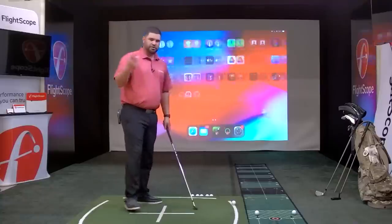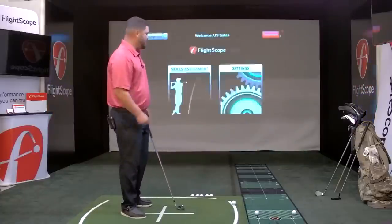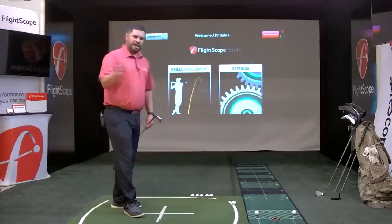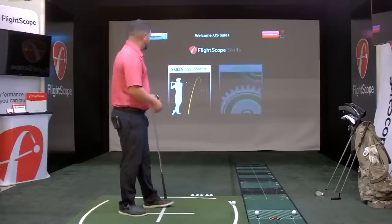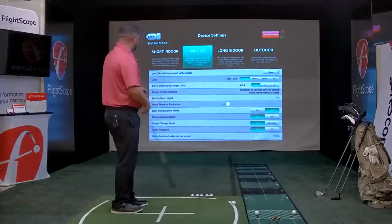I hope you guys are enjoying the stream — we really worked hard on good audio and a nice visual. In FS Skills, everything on the setup stays the same. I'm going to go into settings to make sure I'm in indoor mode and have my T surface heights set up correctly.